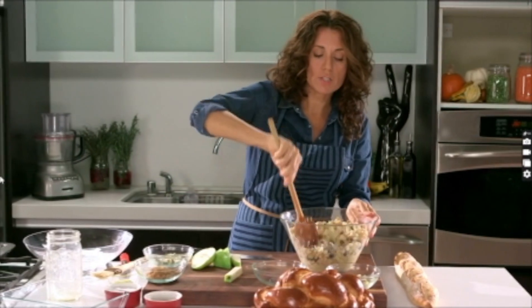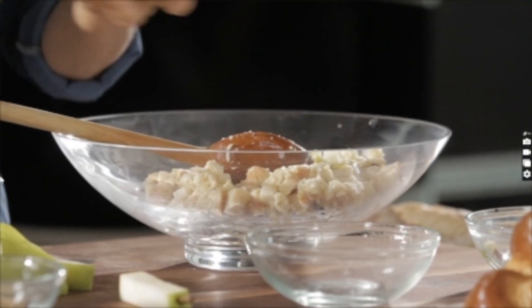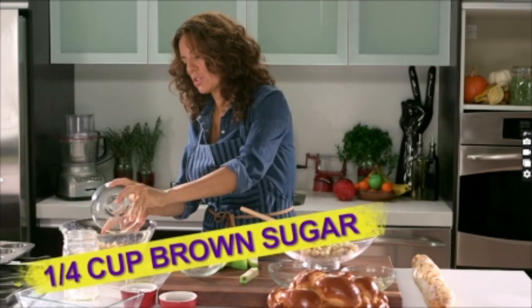Now I'm going to split up this batch and work on our savory. I'm going to add a quarter cup of gorgonzola cheese to the savory, and a quarter cup of brown sugar to the sweet.